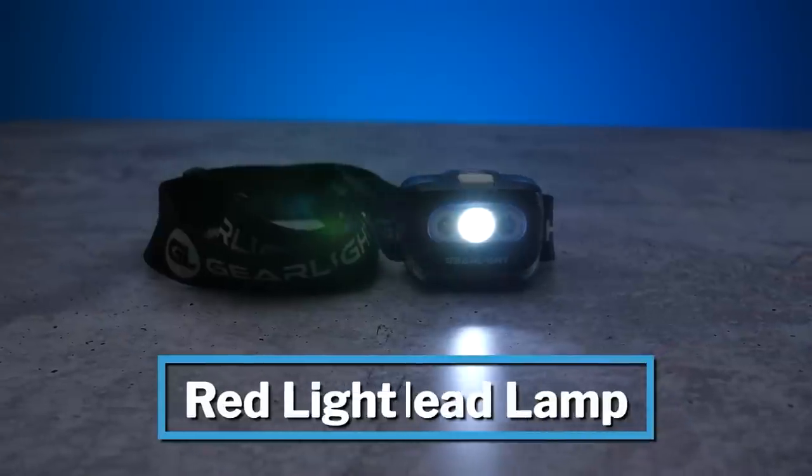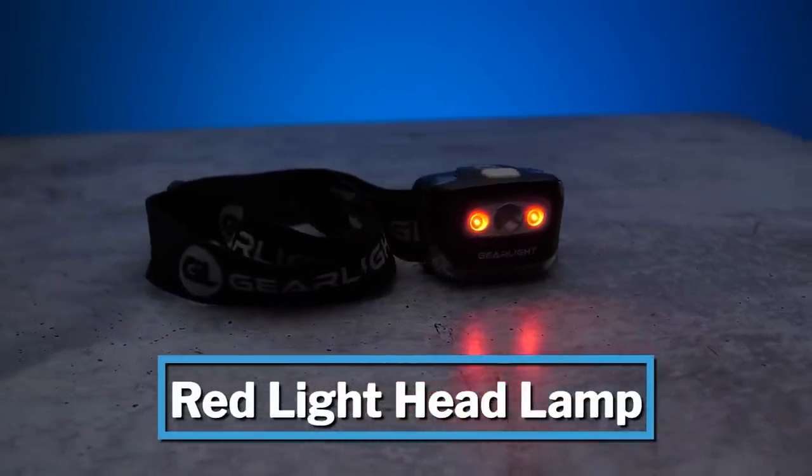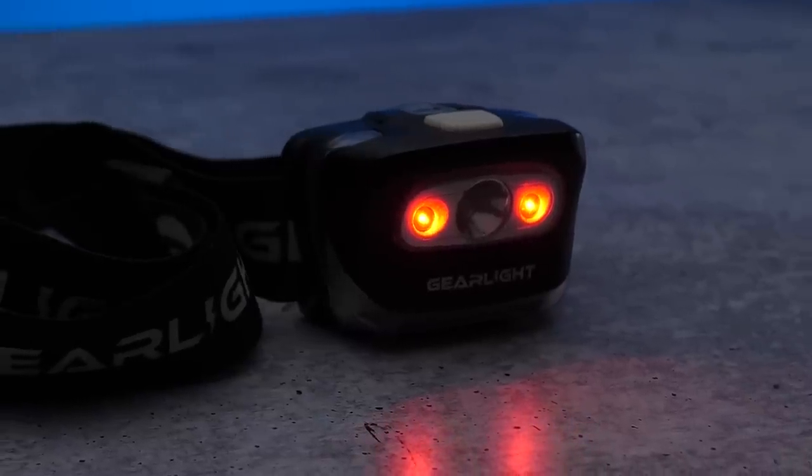At number ten we have the red light headlamp. The red light helps protect your dark-adapted eyes with its low frequency, making sure you don't lose your night vision. Trust me, you don't want to be that person at a star party or popular national park with a bright white headlamp ruining people's shots.